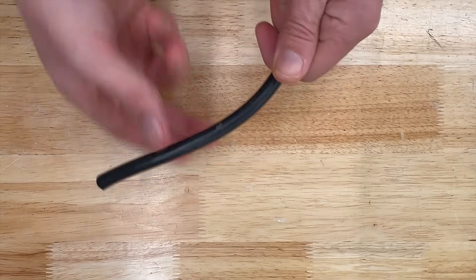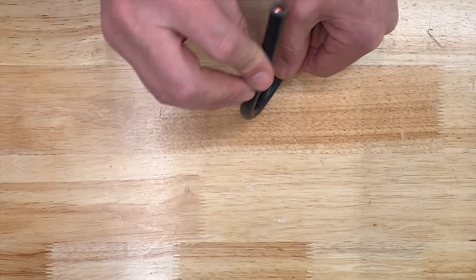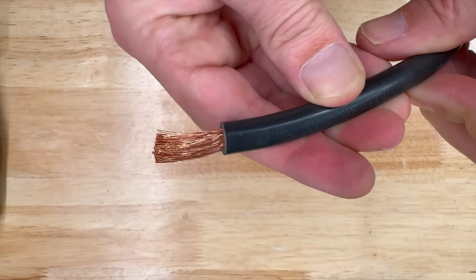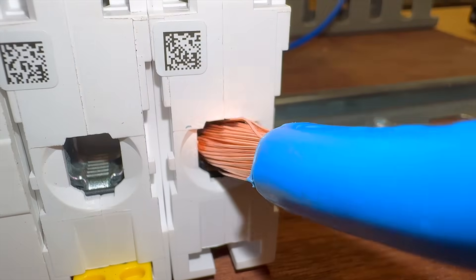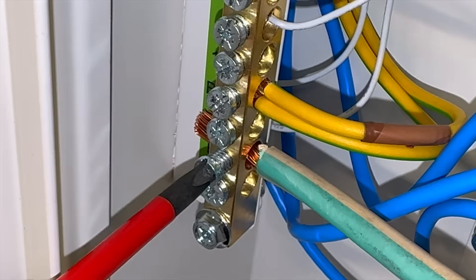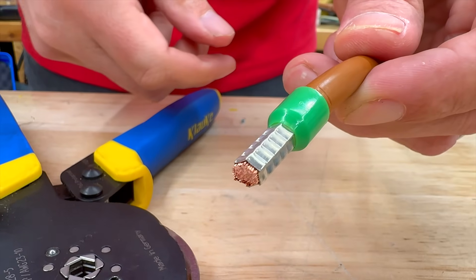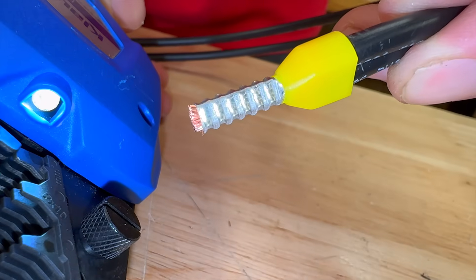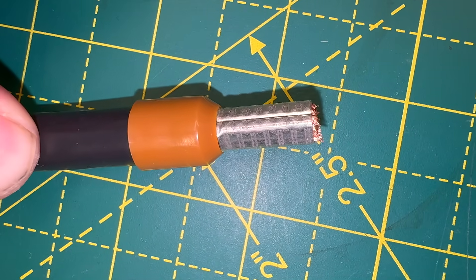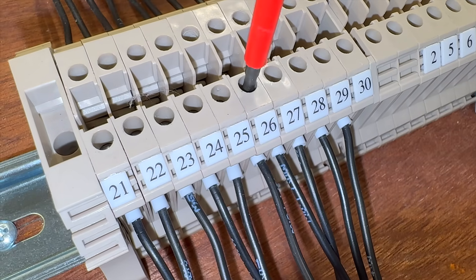Flexible conductors are highly convenient for wiring in tight spaces, as they can withstand vibrations and reduce stress on terminations. However, once the insulation is stripped, the individual strands spread apart, making inserting the wire into terminals harder. Stray strands can lead to short circuits, and screw terminals may damage the strands. This is where ferrules come in — they simplify wire termination and improve connection reliability. Essentially, ferrules provide stranded conductors with the characteristics of solid conductors, ensuring secure and efficient terminations in terminal blocks or connectors.